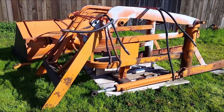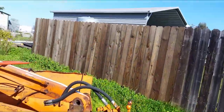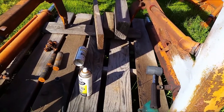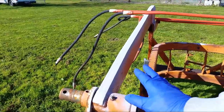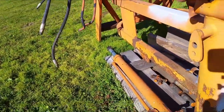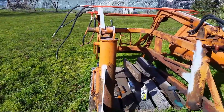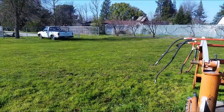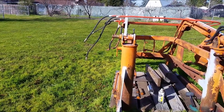I want to install this front end loader onto the tractor. I need to weld a certain area here because it's cracked. Then once everything is done — this thing is heavy — I'm probably going to remove the front arm and the hydraulic ram to lighten it up so I can install it onto the tractor. But it's still heavy and I'm not quite sure how I'm going to get it over the front wheels to install it. Any ideas guys? Let me know. I hope I can get it done when spring is here.